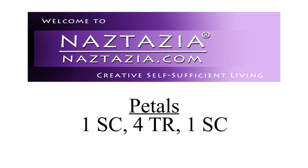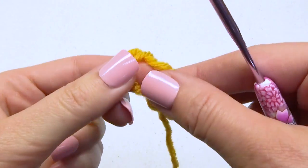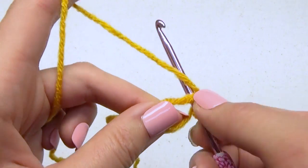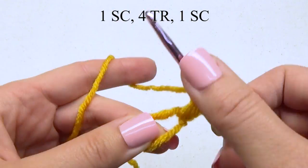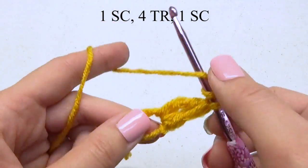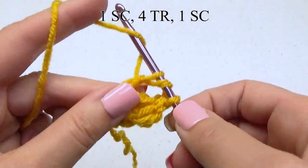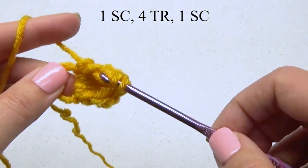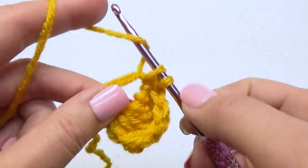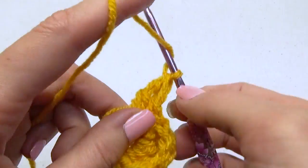Throughout this pattern we're going to be making the same kind of petals. I'm using normal yarn first so you can see the stitches. First, make a magic ring, which is just a very loose slipknot, then chain one. In this ring, do one single crochet followed by four treble crochet stitches. If you need help with the basics, be sure to check out my beginner crochet videos on YouTube. Then do another single crochet. So that petal is: single crochet, four treble crochet stitches, followed by another single crochet stitch.